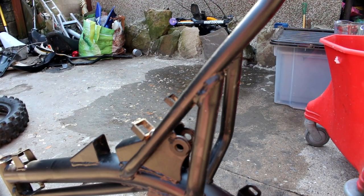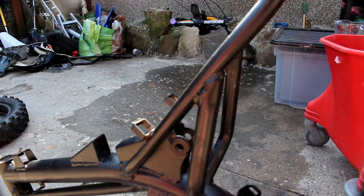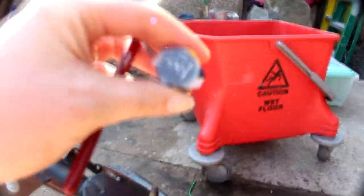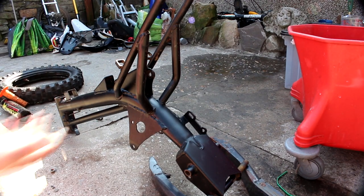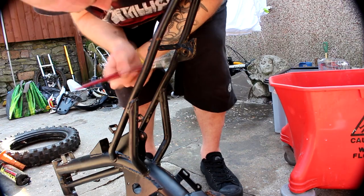I've just cleaned the frame, got it nice and clean. I'm currently using just a little pot of black paint and going over any sort of rust marks, and so far it's looking good - you can't even notice. It is a perfect mask. Can you tell anywhere that I've done it?